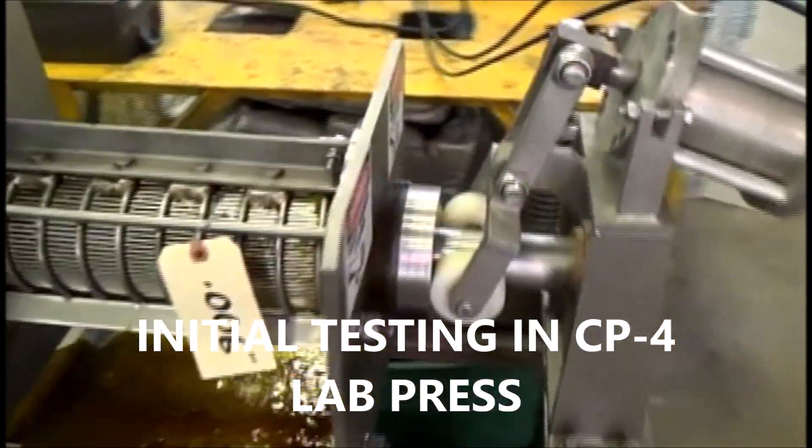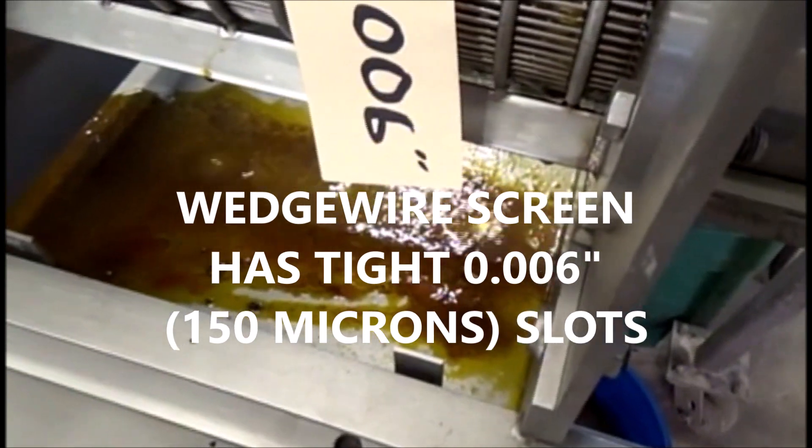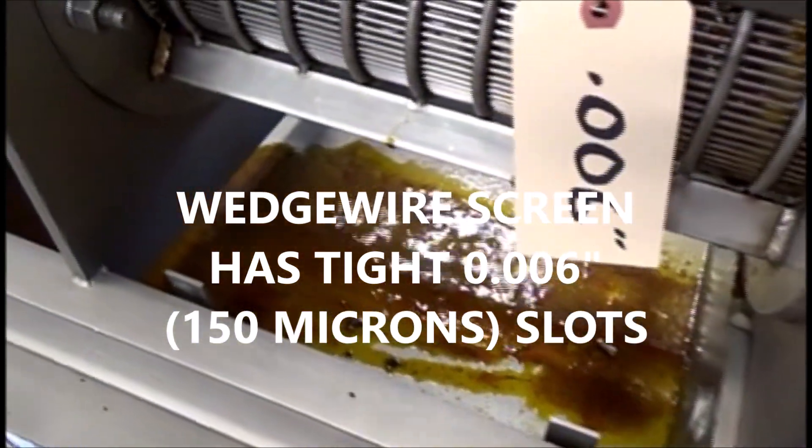We've just started. All cake is starting to come out, and oil will be starting to collect pretty soon. We'll start our timed test as we get the oil flowing.